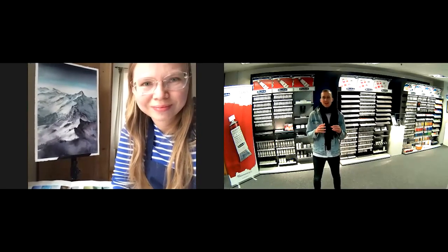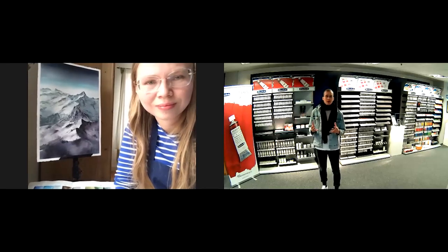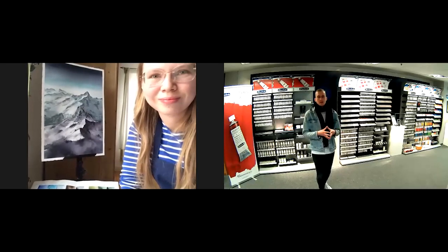A frequently asked question: you've explained the supergranulating colors and your special selection — what you really want to highlight. Some years ago granulation was not really well known, but for artists it's a special characteristic, and you've been perfecting that in your paintings.